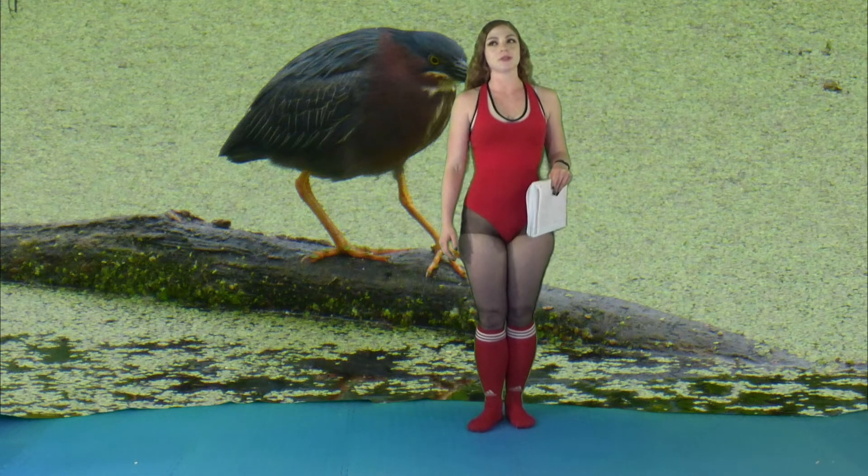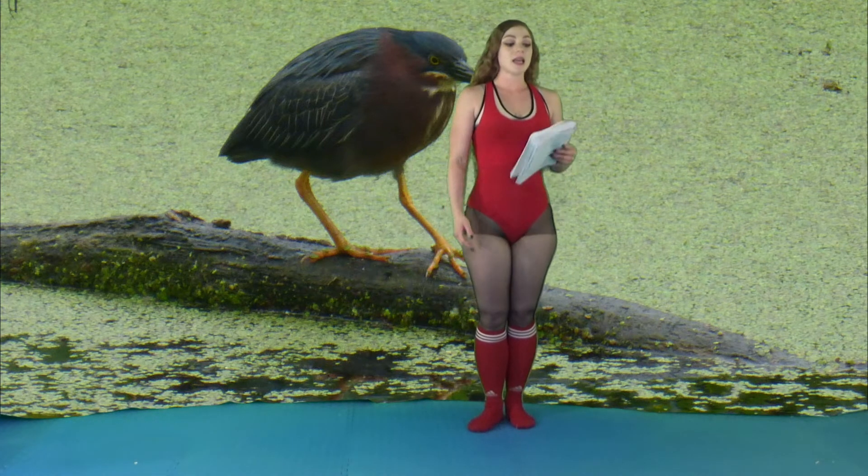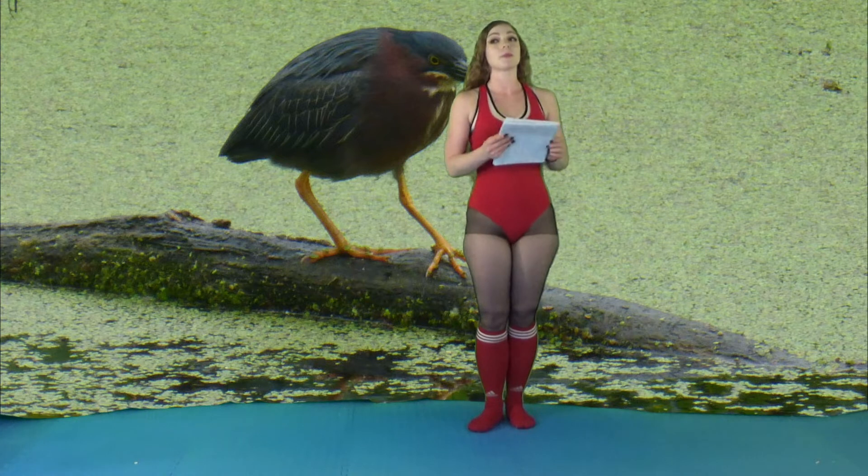Hi, my name is Elizabeth and I'm a certified personal trainer and nutritionist. Today I have a yoga poses in bloom workout.